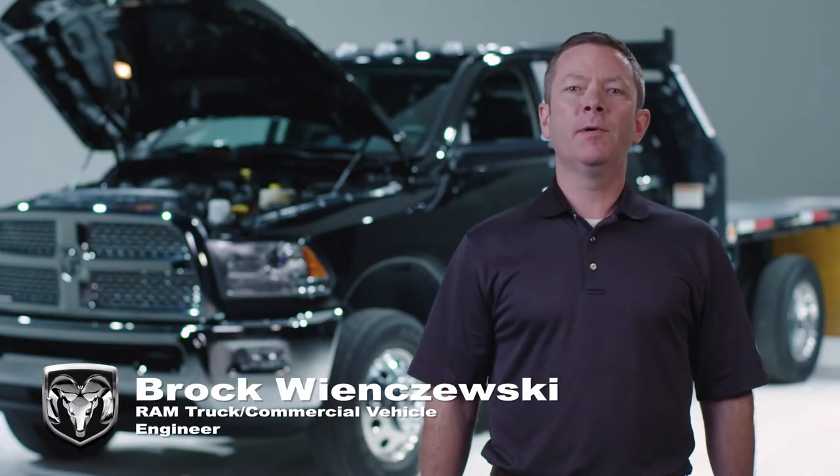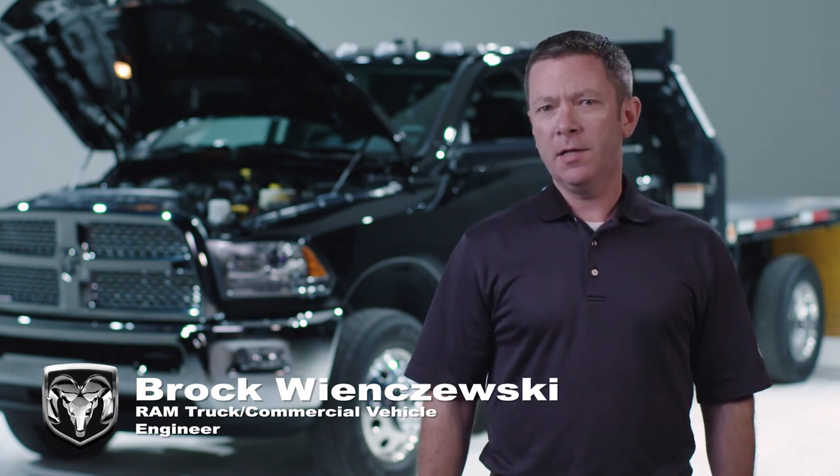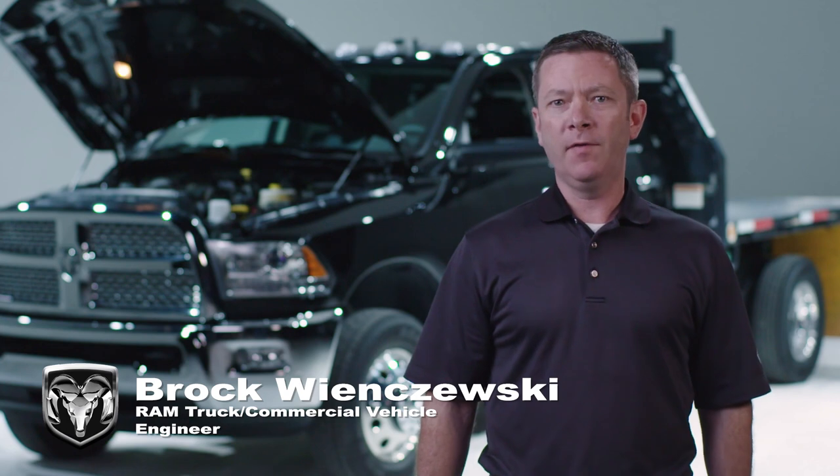Hi there, Brock Wincheski, Ram Commercial Vehicle Team. Today I'd like to tell you about our Ambulance Prep Package that is part of the Ram Chassis Cab Truck Vehicle Line.